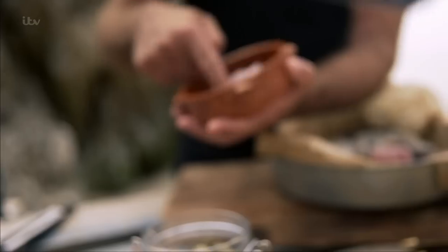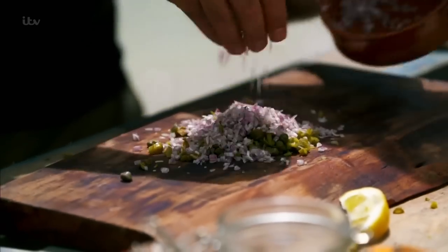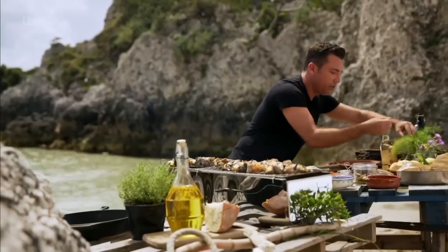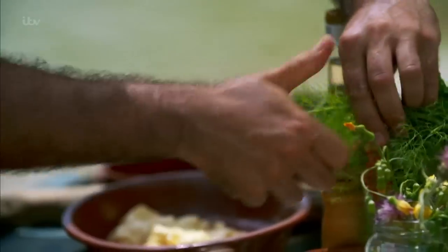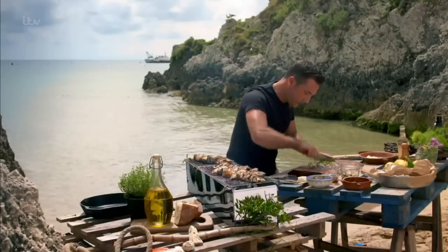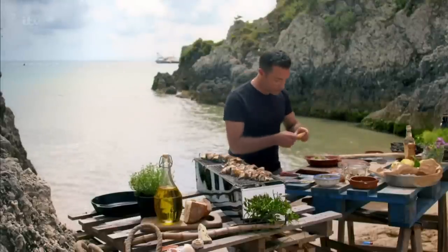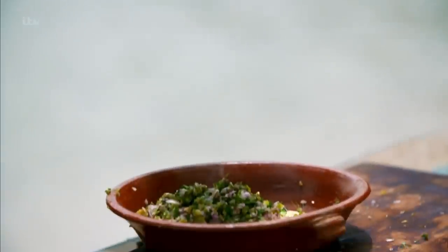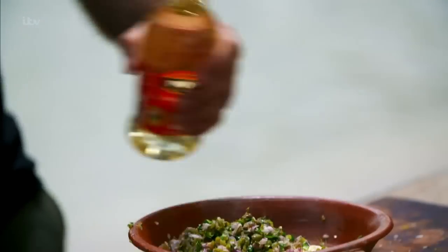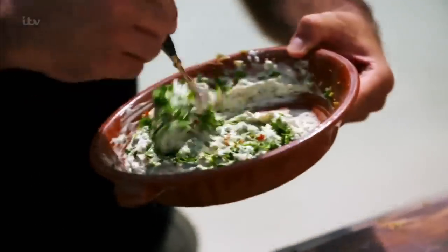In there I'm also using finely chopped shallots — that goes in as well. And I'm going to add flat-leaf parsley and the fennel we picked up this morning with Marco. In there we're going to put a little bit of lemon juice and a touch of white wine vinegar, just to give natural sharpness. And then some chili flakes, just to give an extra kick.